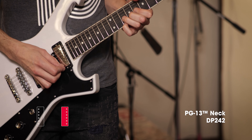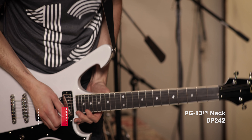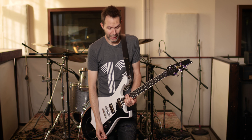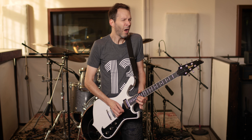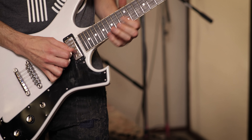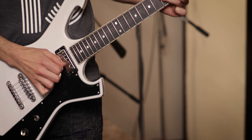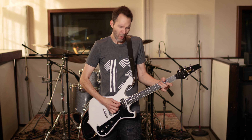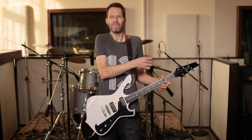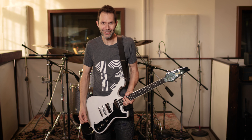Let me do a little more. So that's the bridge pickup. Let's go to the neck, which, of course, is creamier. And then, when you're ready for it, I'll turn up the volume.